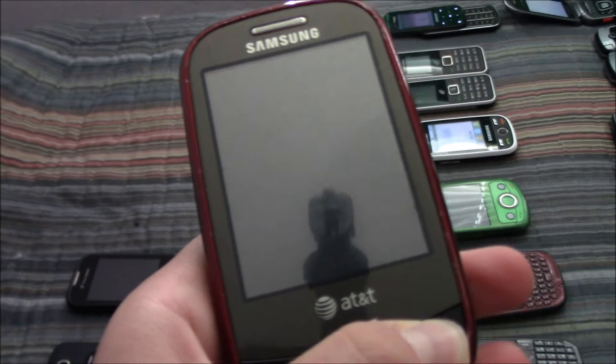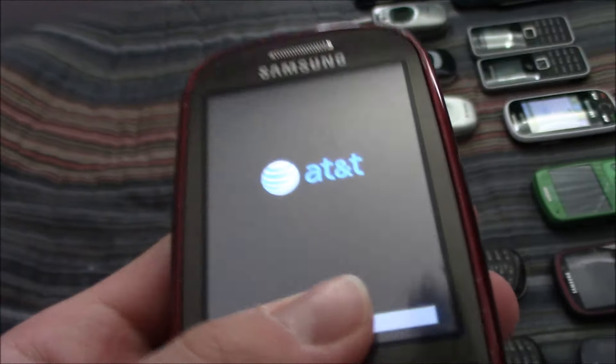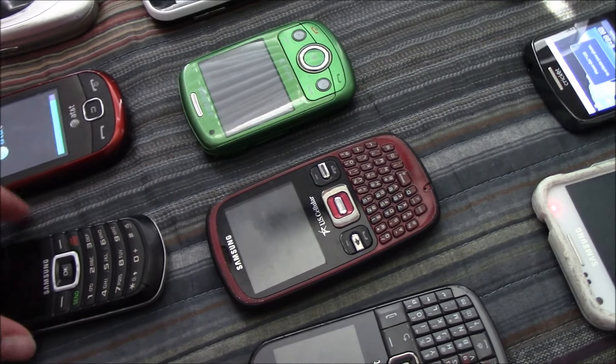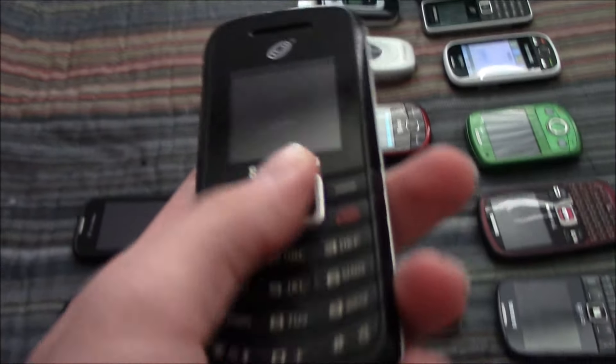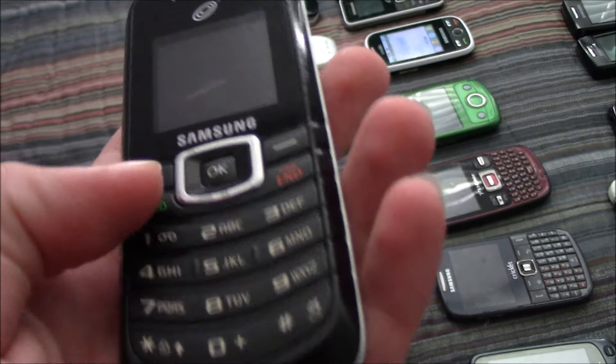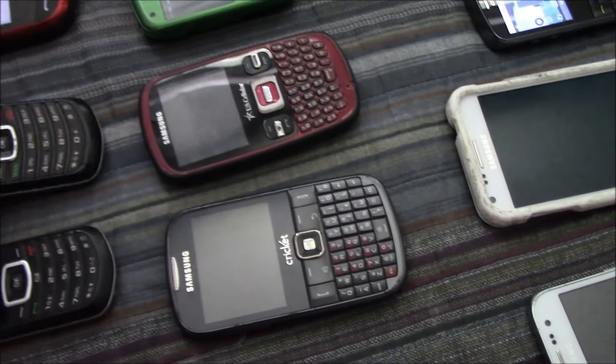Here's my Samsung Flight on AT&T. I've had this phone for basically four years at this point — it was one of my first 25 phones. And this is my Samsung SGH-T105G on TracFone. I've had this for a long time as well. It works totally fine even though there isn't a battery in it.